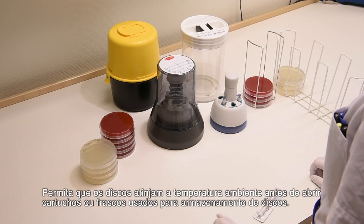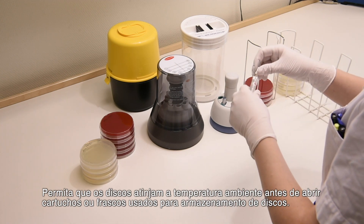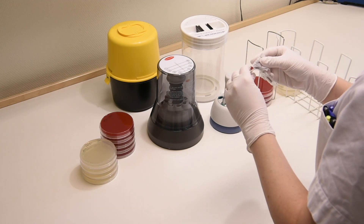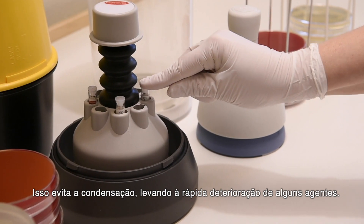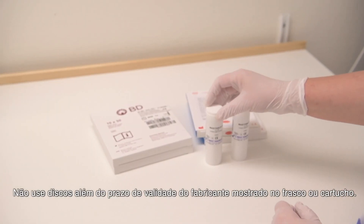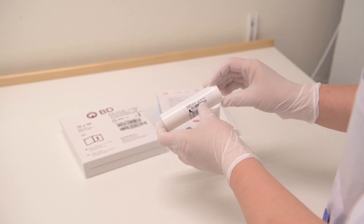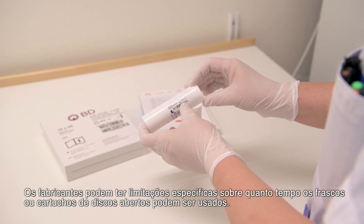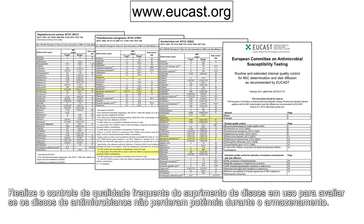Allow discs to reach room temperature before opening cartridges or containers used for disc storage. This is to prevent condensation leading to rapid deterioration of some agents. Do not use discs beyond the manufacturer's expiry date shown on the container. Manufacturers may have specific limitations on how long discs in an open cartridge can be used. Perform frequent quality control of working supplies of discs to ensure that antimicrobial discs have not lost potency during storage.